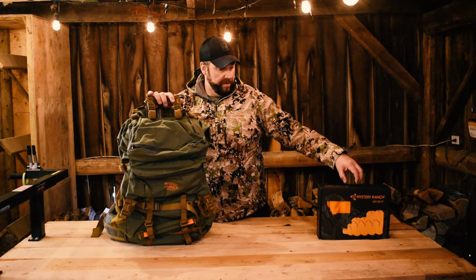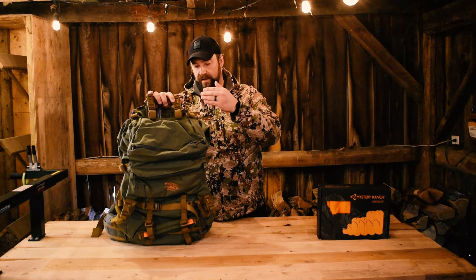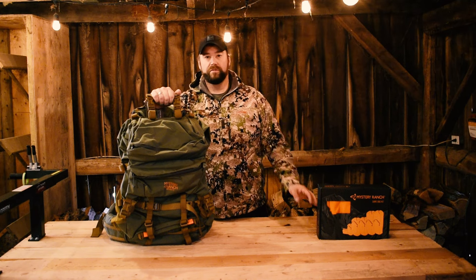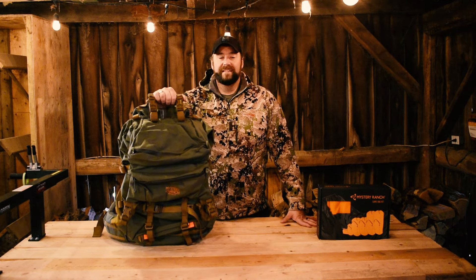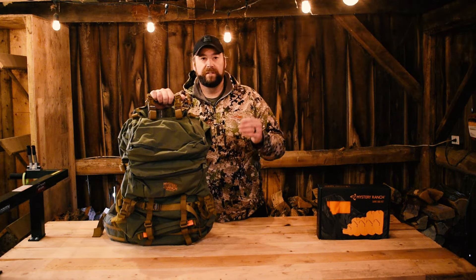I'm also going to incorporate their game bag kit and show you how these specific Mystery Ranch game bags will fit onto the lightweight MT frame and how they keep the meat up off of the lower portion of the bag. But for right now, we're going to talk about this bag right here. This is the Mystery Ranch Metcalf — the 75 liter Metcalf. It weighs 5.3 pounds and is 4,575 cubic inches, measuring 31 inches by 13 inches by 12.25 inches.